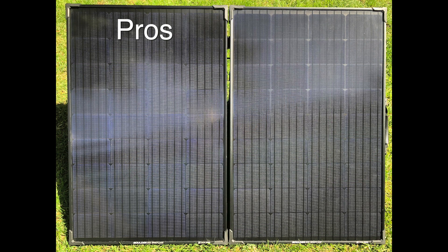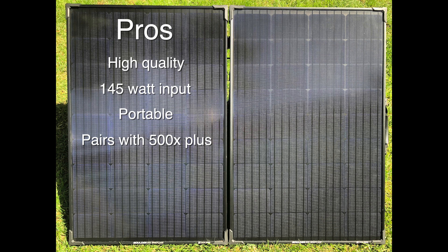Let's talk about the pros and cons of the Boulder 200 briefcase. On the pros: it's really high quality — the welds, hardware, and corner protection are great, all components seem really high quality, so you're getting what you pay for. From an input perspective, 145 watts is pretty respectable out of a 200-watt rated panel. They're also portable — fold them in half, put them in the carrying case, and store them in your RV or truck. They pair with any unit from the 500 and up — the 500, 1000, 1400, 3000 — and you can chain them with other panels to increase input if you've got a larger unit.